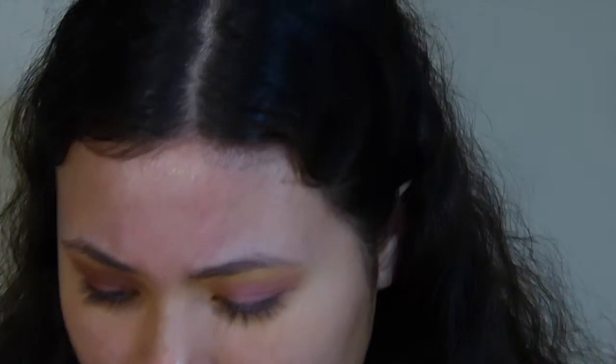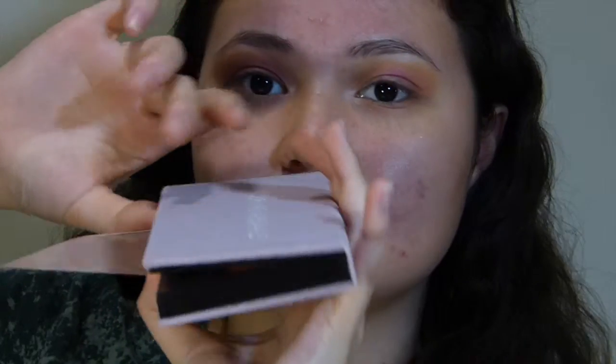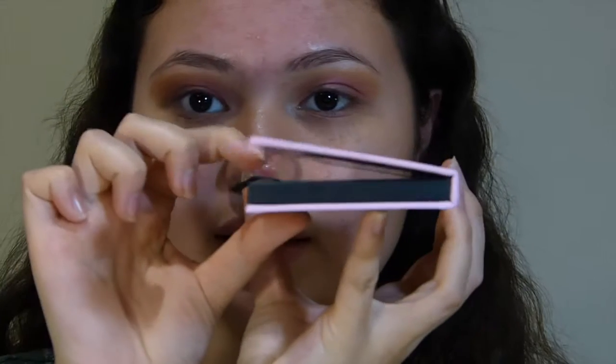I'm going to put a bit of highlight underneath my brow, using the shade Vermeer from both palettes. The real Vermeer has a shimmer in it. Vermeer on the fake palette is also shimmery — this one's a little more gold-toned, this one's more white-toned. I just put a little bit of warm top on my lower lash line, and I realized that the real palette is actually magnetic when it closes, but the fake is not magnetic. Here's the final look — this side is a lot more pigmented than this side, this side being the real, this side being the fake.